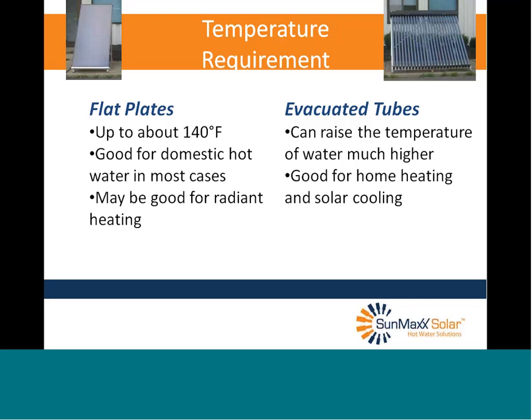I saved this one for last: temperature requirements. This is the one factor that may eliminate flat plates as an option. Common flat plates can go up to about 140°F — fine for just about every domestic hot water need and maybe some radiant heating. Evacuated tubes, on the other hand, can raise the temperature much higher, which is good for home heating, solar cooling, and commercial heating of large quantities of water. So if you need temperatures higher than 140°F, your option is probably going to be tubes.